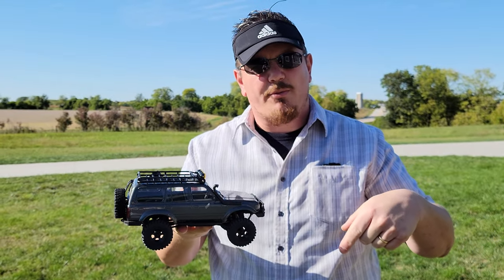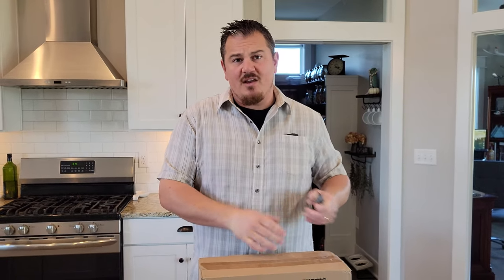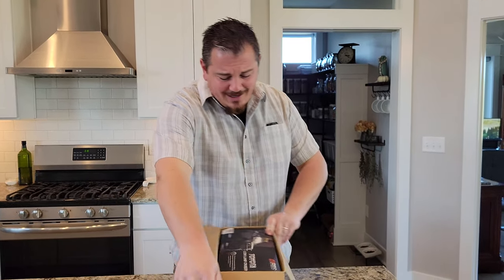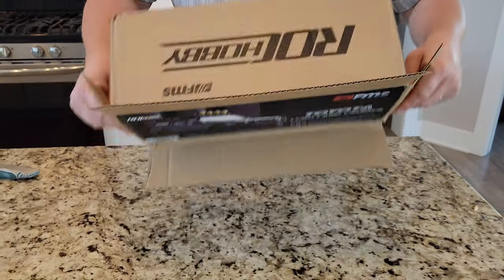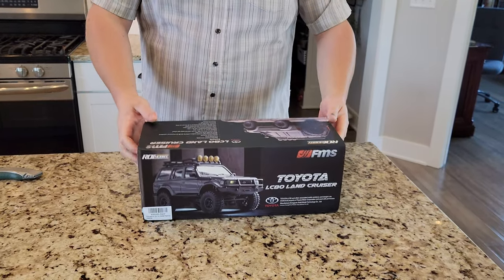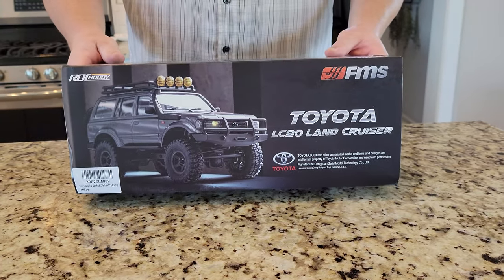We're going to do the unbox next — stay tuned. YouTube, we've got a box from Rock Hobbies. We do Ground Wednesdays, as you may have figured out from it being Wednesday and this being a surface vehicle. Look at that — Toyota Land Cruiser. Amazing from FMS Rock Hobbies. Let's go ahead and get right in. So what do we have here? We have a beautiful modern day SUV sort of thing.